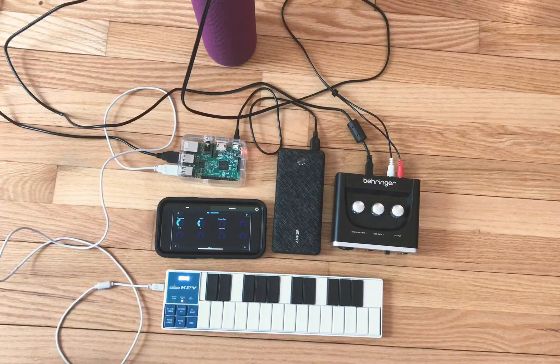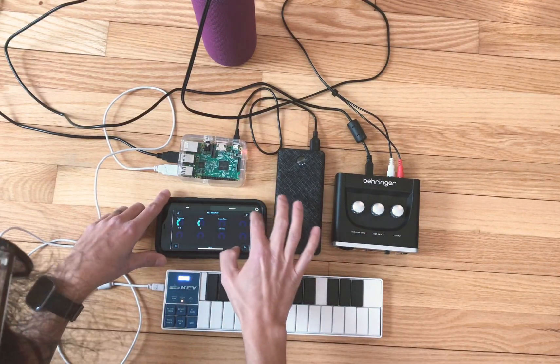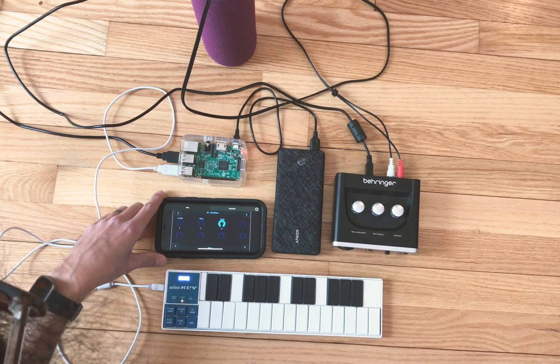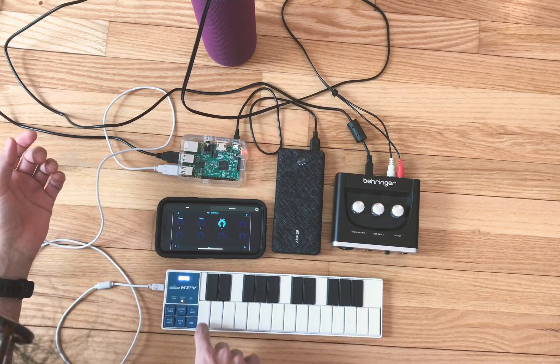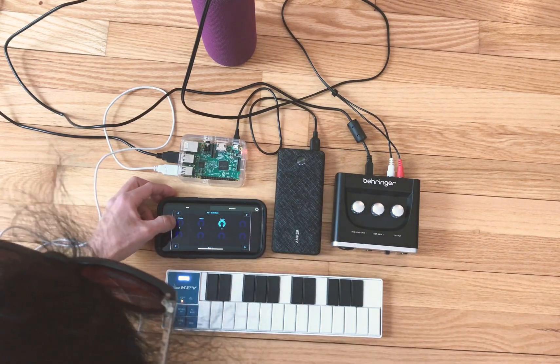Everything's being controlled by the Lemur app right here. In this I have Euclidean drums. Let's just make a beat — I'm going to show you how to use Punchy with the Nano key. So let's just make a simple 4-4 beat.